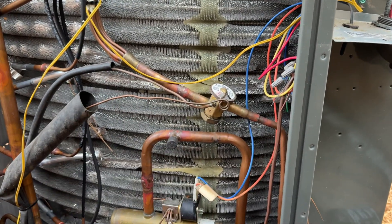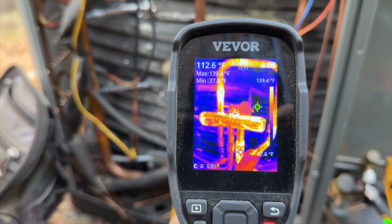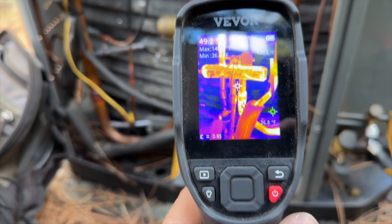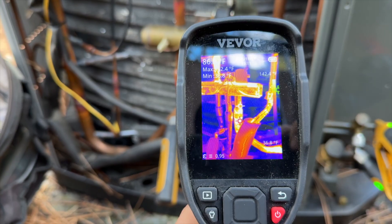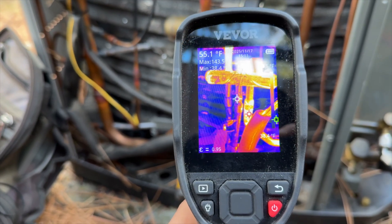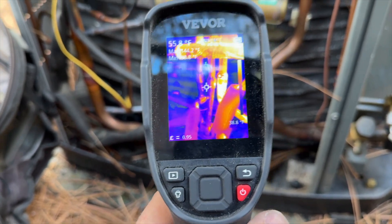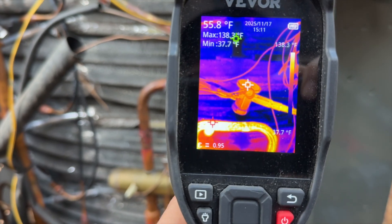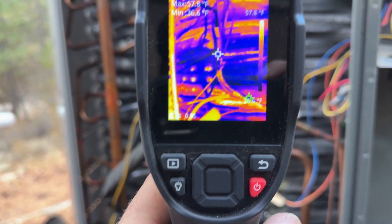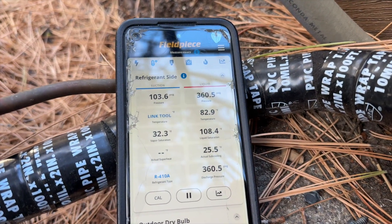We're going to use the thermal imaging camera for some quick diagnostics. The pipe on the top right is hot — that's our true discharge. Currently in heat mode, the pipe on the bottom right is our discharge going to the indoor unit. The other two — the one to the left and the one in the middle on the bottom — are the suction lines. The middle one is always the true suction regardless of mode. We have our heating TXV here — warm going in, cold coming out — and the entire coil is pretty cold, which it should be. Refrigerant looks okay.